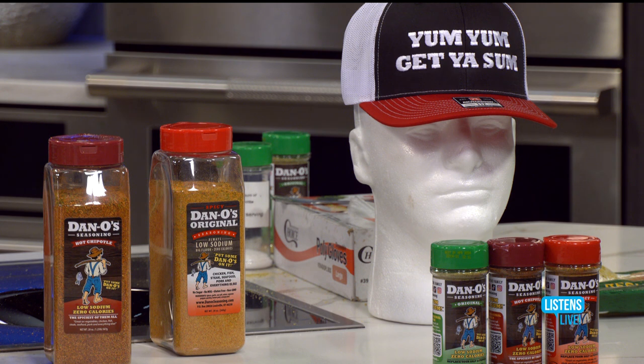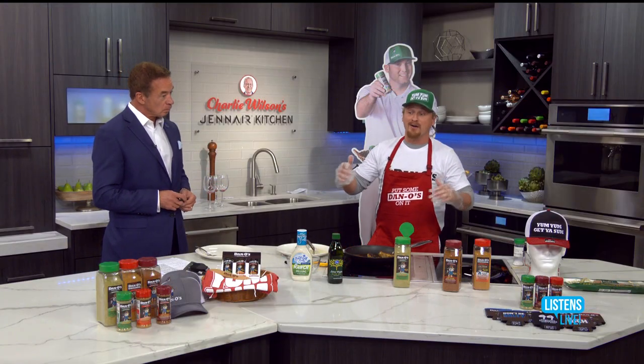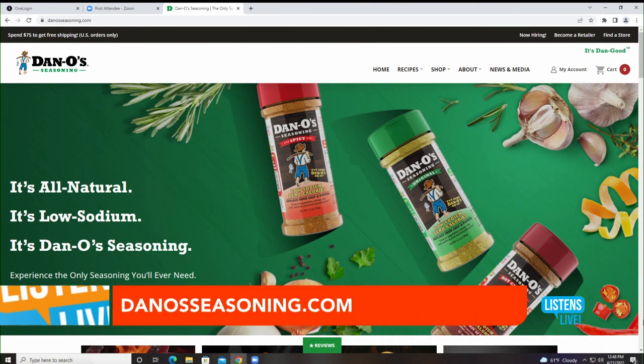Kentucky John, you are an expert when it comes to Dano's. For folks who are watching now and they say they want a yum yum, get me some — where can they find Dano's? You can find it at danoseasoning.com, along with some awesome gear like these hats. We also have it at Kroger and Meyers. If you go to danoseasoning.com you can look at our store locator — there may even be a small shop near you to get that Dano's flavor.